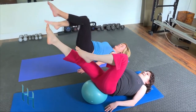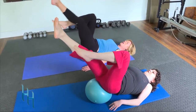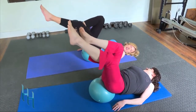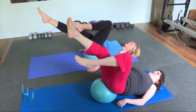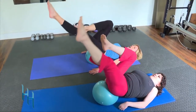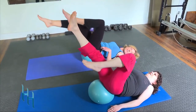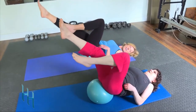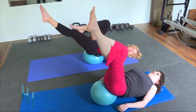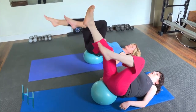Take both legs pointing to the ceiling, then reach one leg away and switch — and switch — like a bicycle, but now we have support through our lower back. Six, five, four. Think about your ribs connecting to your hip bones, almost like sliding those ribs down so you really feel it in your core. Three, two, one.